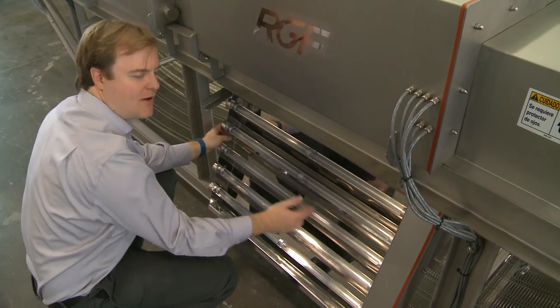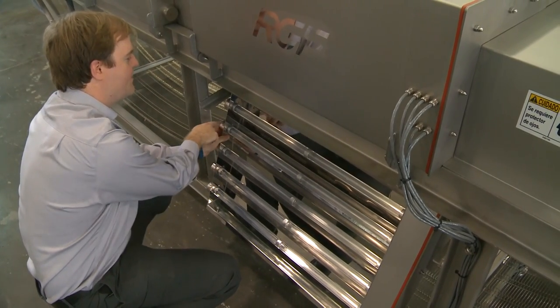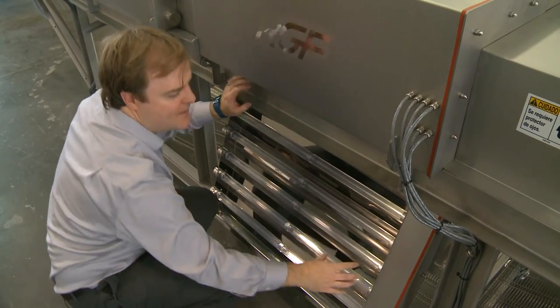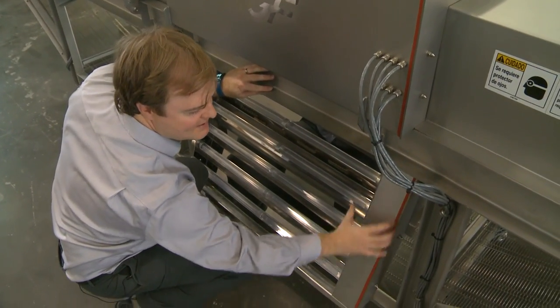If you ever need to replace them, I can walk through that as well. There are nuts and glands on the outside that will open up — this is where all the wiring is in this section.